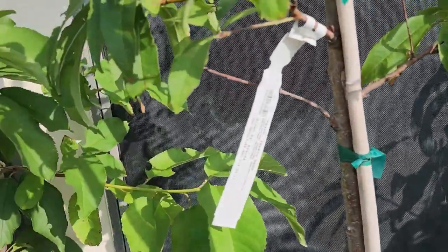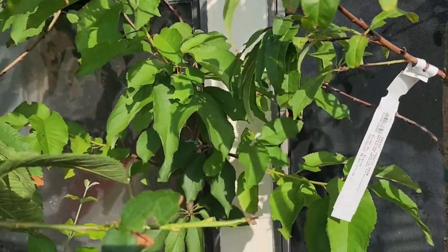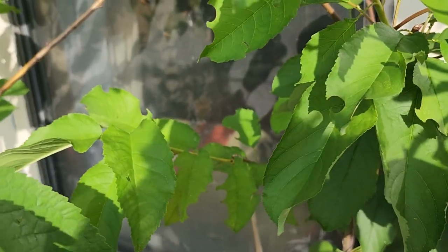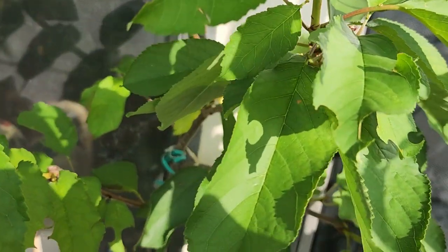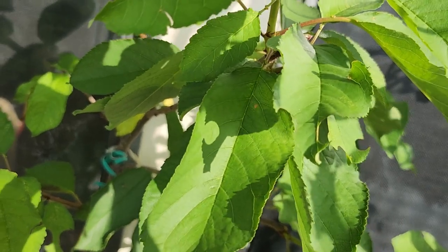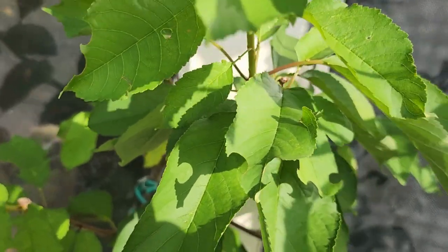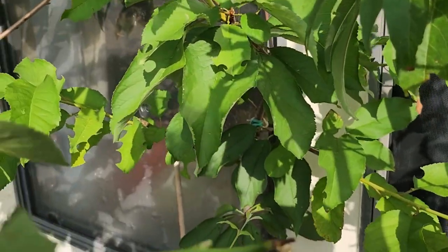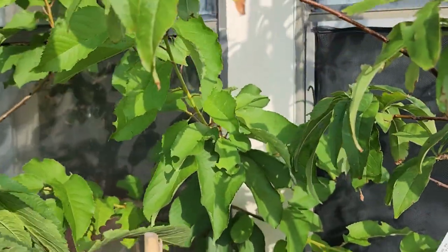And then this is a Lapins cherry tree. I was actually quite excited because we had some leafcutter bees come and visit — as you can see those little perfect circles, those are taken by leafcutter bees so that they can make their little nests. So I thought that was just so precious and exciting that they chose my tree's leaves.